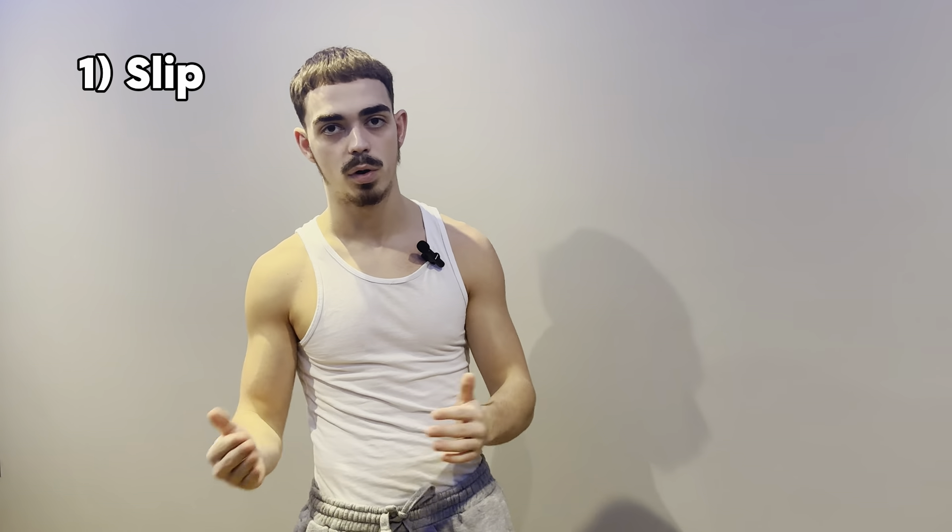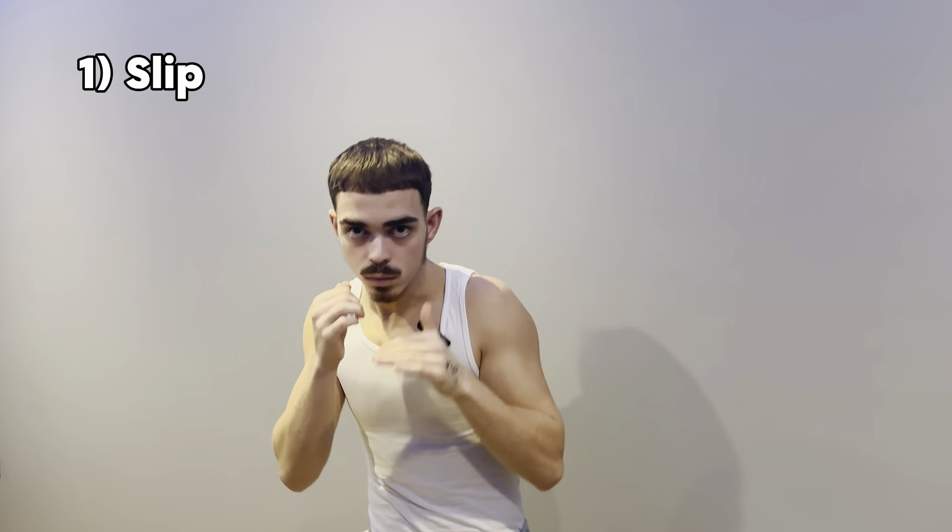Starting off at number one, I'm going to teach you the slip. The slip is very important if your opponent is throwing jabs, crosses, or even hooks at you. This boxing technique is actually very simple, but I want to make sure you perfect the form first before you try and do it fast or in sparring. Let me show you what it looks like at normal speed, then I'm going to slow it down for you.